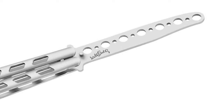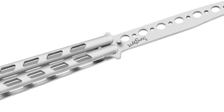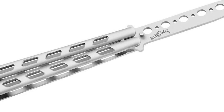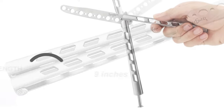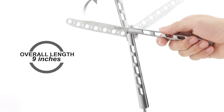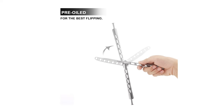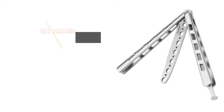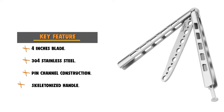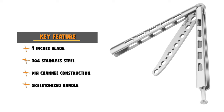The unsharpened blade of this practice butterfly knife will keep you away from danger as a beginner. This knife is made of 304 stainless steel, with an overall length of 9 inches and a blade length of 4 inches. It has solid pin channel construction and is anti-impact. The handles feature a skeletonized design to reduce weight, with a handle length of 5 inches — suitable for hiking, climbing mountains, travel, vacation, riding, fishing, and many outdoor activities.